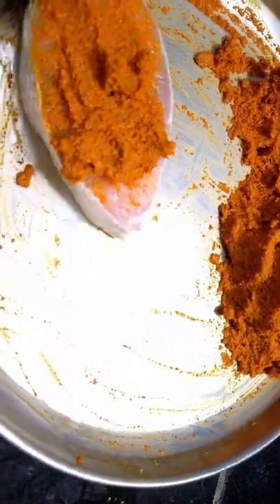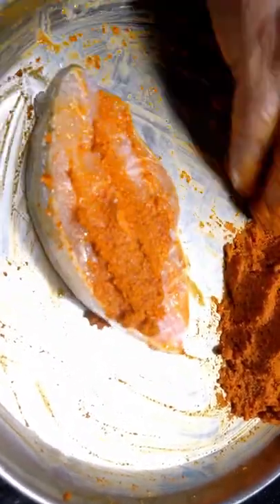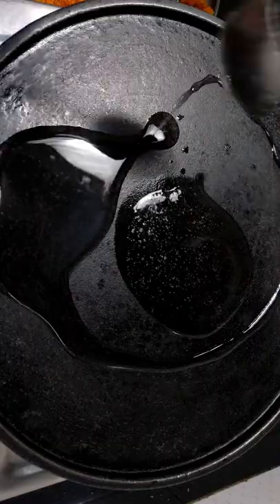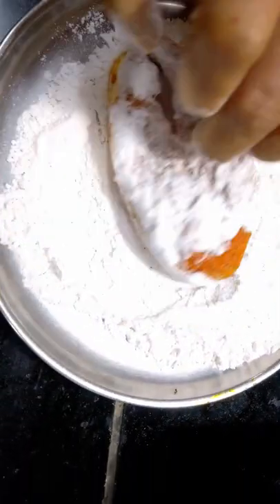Rub this masala on both sides of the fish slice. Spread coconut oil on the pan. Take rice flour in a tray and coat the flour on both sides of the fish, then shallow fry.